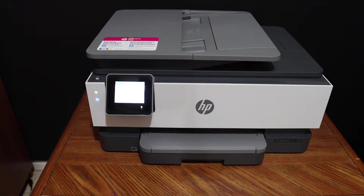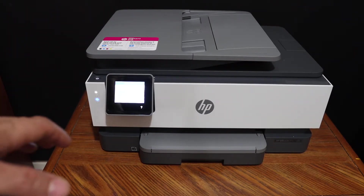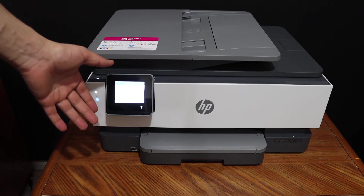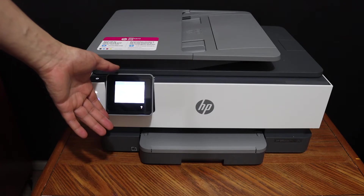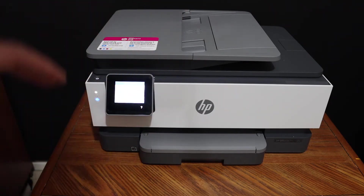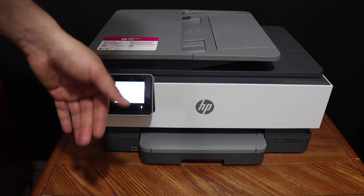Today's video is regarding the HP OfficeJet 8013 all-in-one printer. I am going to show you how to do the Wi-Fi Direct setup. We are going to use the inbuilt Wi-Fi of the printer and then connect it with any device for wireless printing and scanning. If you do not have a home or office Wi-Fi network, this is a very good feature for you.